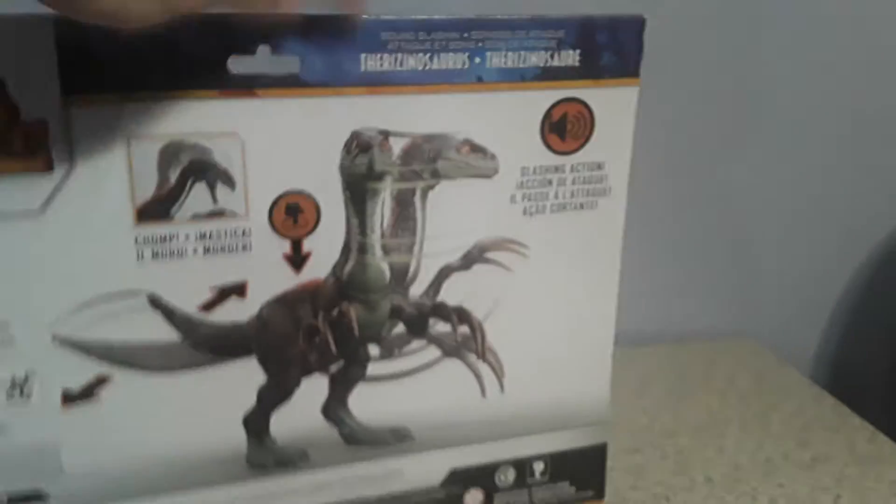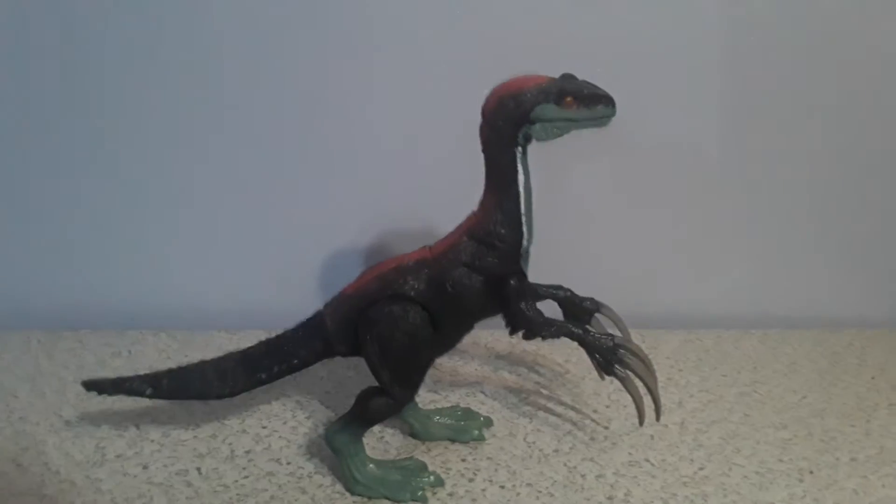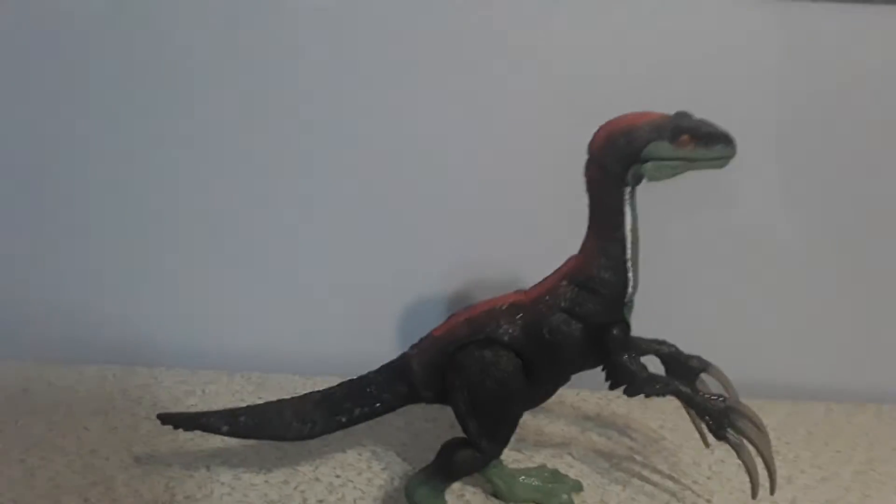Let's get into some detail. The box is pretty much the same stuff, you already know this. Let's get this guy unboxed. So here we have the Jurassic World Dominion Sound Slashing Therizinosaurus toy.